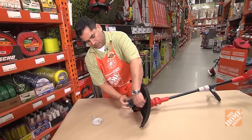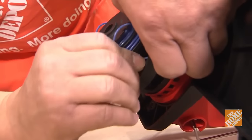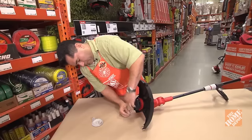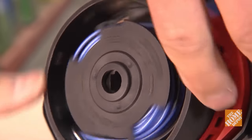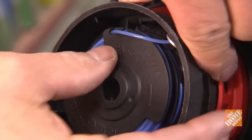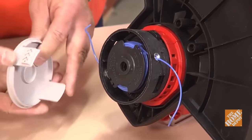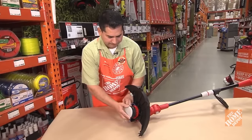Thread the lines from both ends of the spool through the eyelets of the trimmer head. Position the spool onto the spindle and push down lightly to secure it. Then release the string trimmer line from the holding notches. Finally, replace the spool cap, snapping it into place onto the trimmer head.